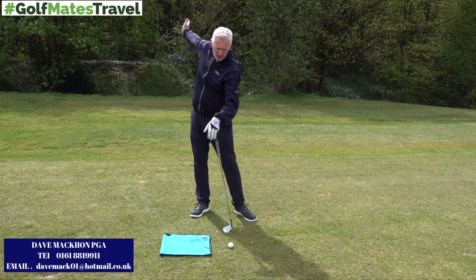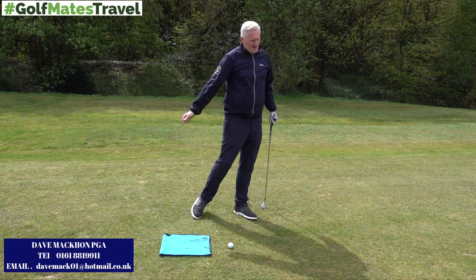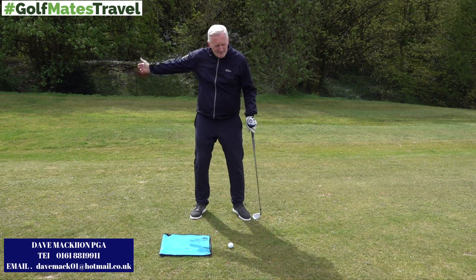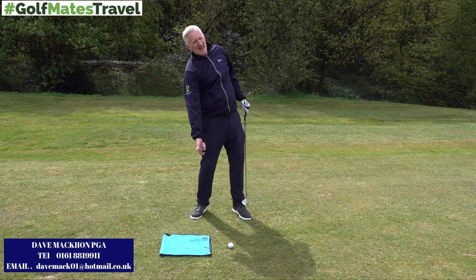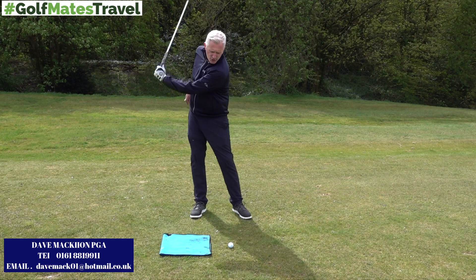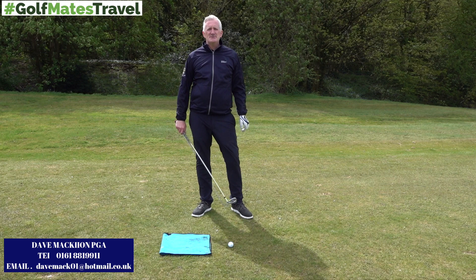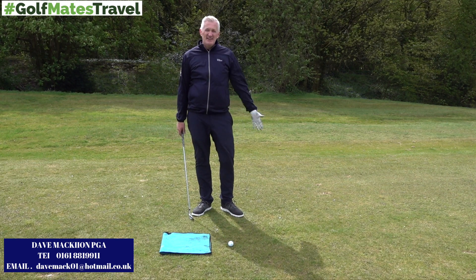What this is to do is to encourage you to get on top of the shot, cover the shot a little bit, and not hang back. A lot of people who hang back hit it heavy, or hang back and try to scoop, lift up and thin it. So we're trying to get you to move with the club, covering the shot for a crisper strike with real commitment.